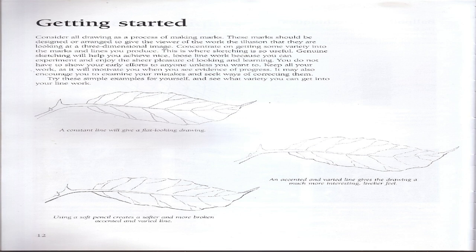Getting Started: Consider all drawing as a process of making marks. These marks should be designed or arranged to give the viewer the illusion that they are looking at a three-dimensional image. Concentrate on getting variety into the marks and lines you produce. Genuine sketching will help you achieve nice loose line work because you can experiment and enjoy the sheer pleasure of looking and learning. A constant line will give a flat-looking drawing; an accented and varied line gives the drawing a much more interesting, livelier feel.